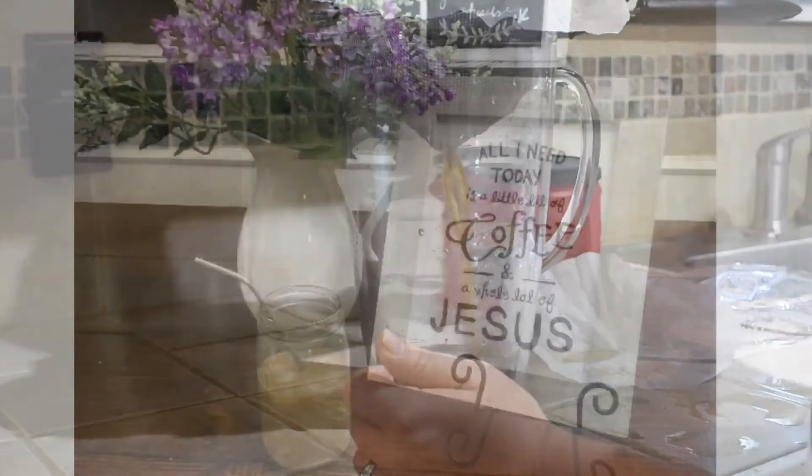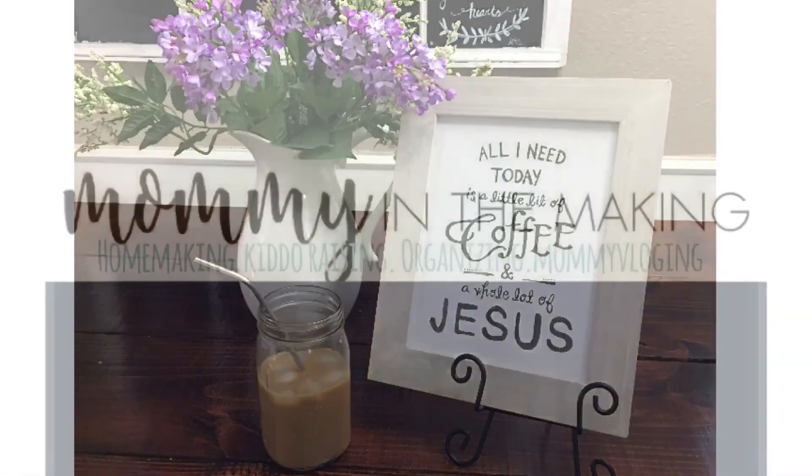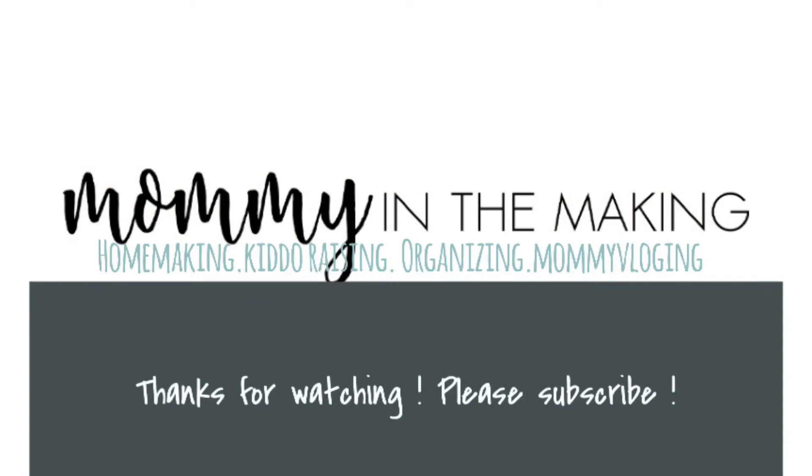After you're done, put the pitcher in the refrigerator and serve it however you like. Thanks so much for joining me on my first YouTube video — please subscribe and I'll see you soon!